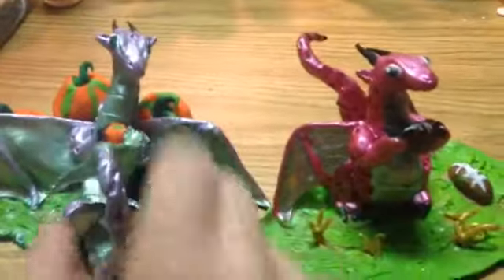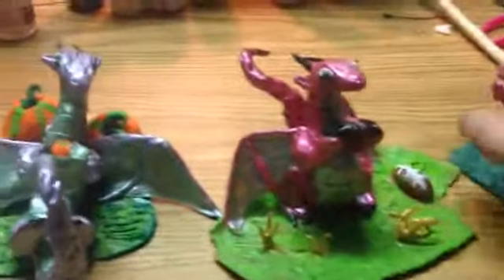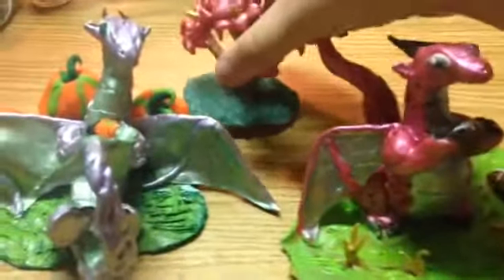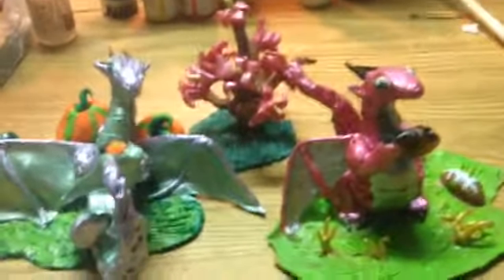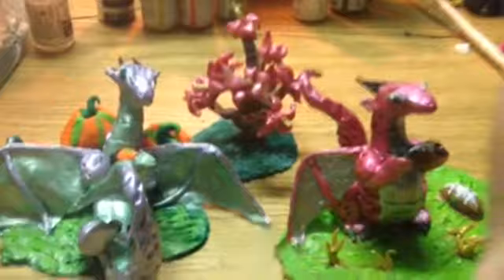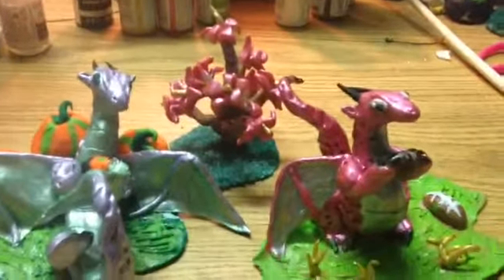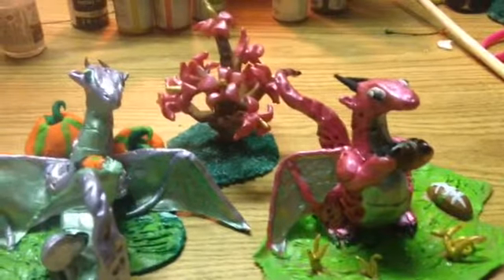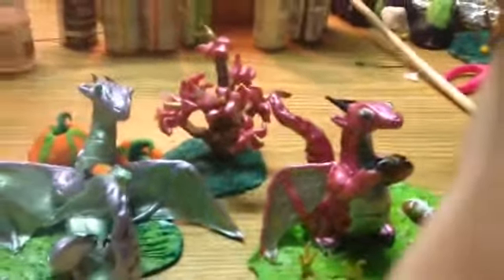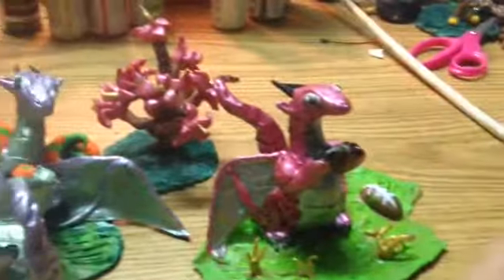Yeah, these are the two dragons I have, and just some flowers that I made. If you want me to show you how I make these dragons, just ask in the comments. Thank you for watching, guys. Bye bye.